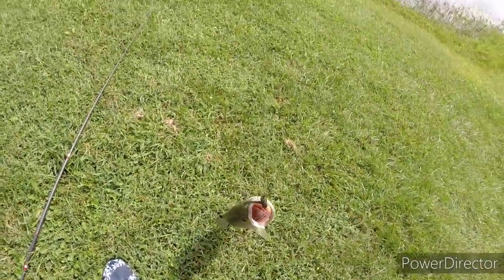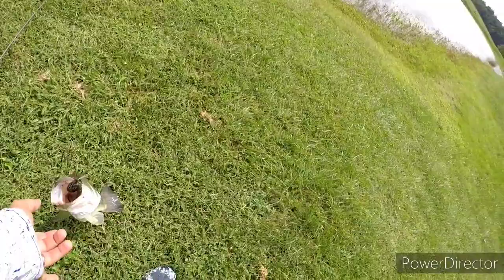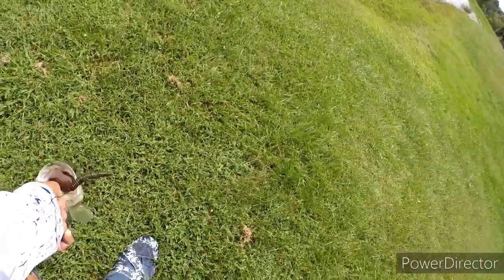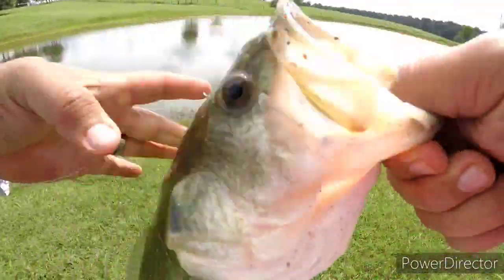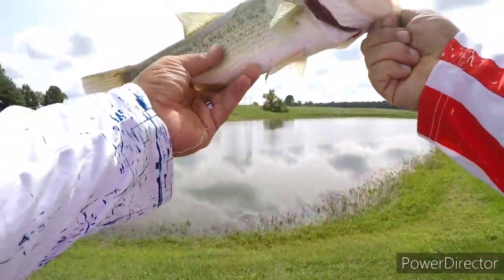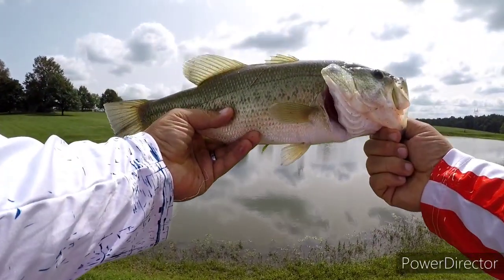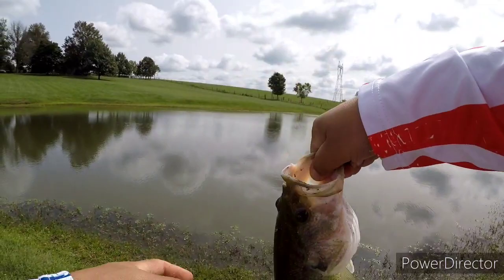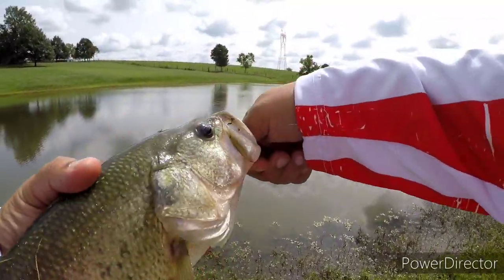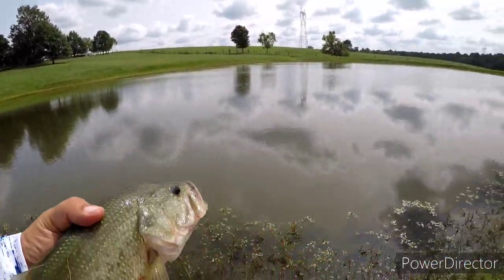Look right there! I'm getting you back in there. Let's get one quick look at him again, then we'll go ahead and set him free. Right there — we're going to call this one Chris. Later, Chris. Go get bigger.